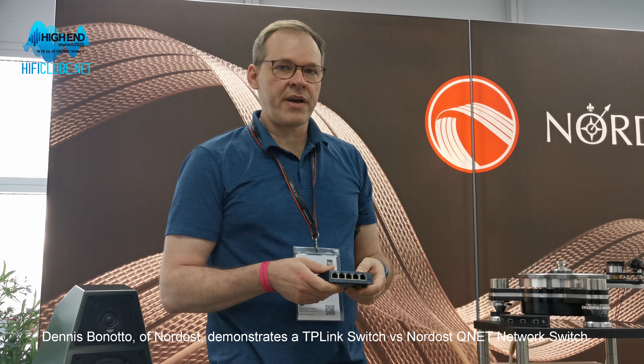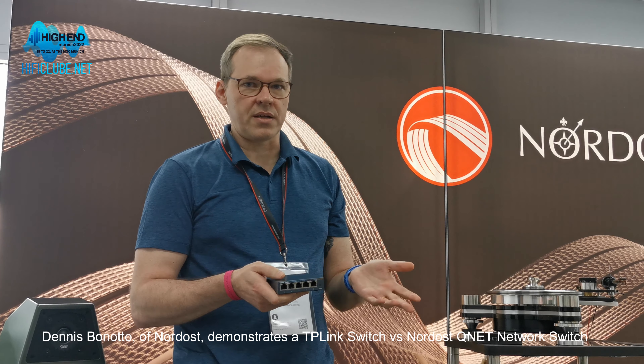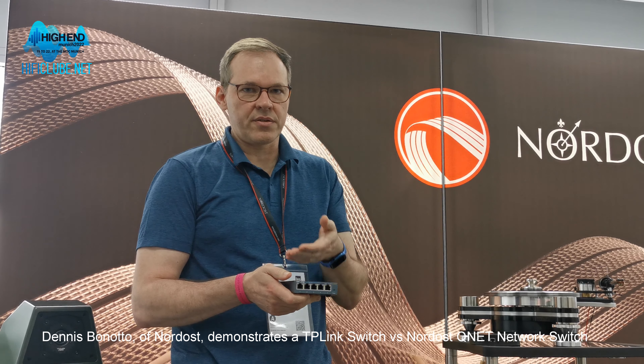For the past couple of years, a lot of manufacturers have come out with audiophile switches. But the problem is that 99% of them are mods — they're just modifications of this. They clone it, take the main PCB, and upgrade either the power supply and/or the clock oscillator.